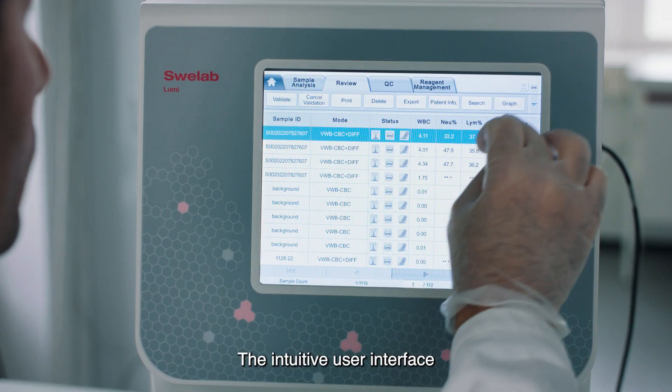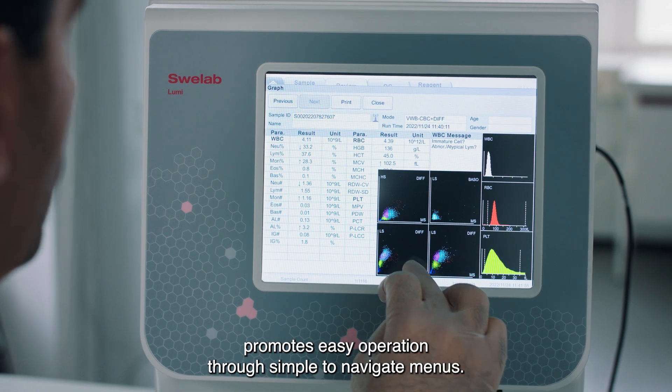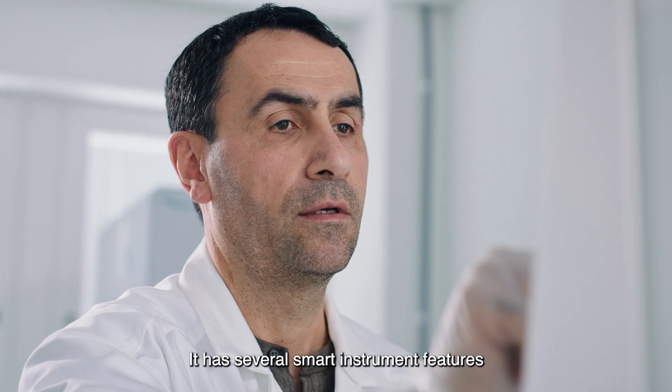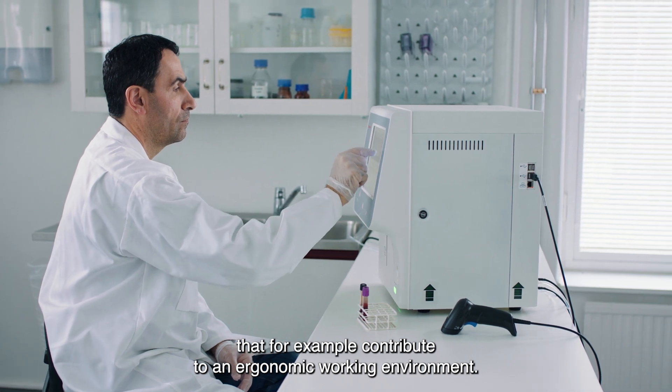The intuitive user interface promotes easy operation through simple to navigate menus. It has several smart instrument features that contribute to an ergonomic working environment.